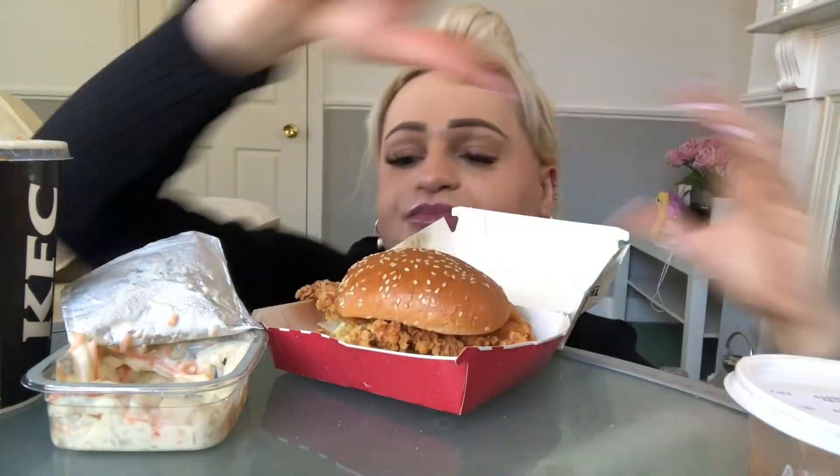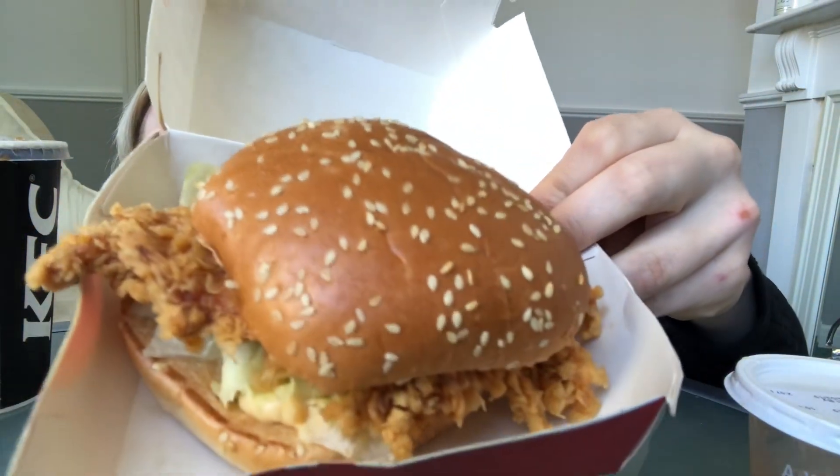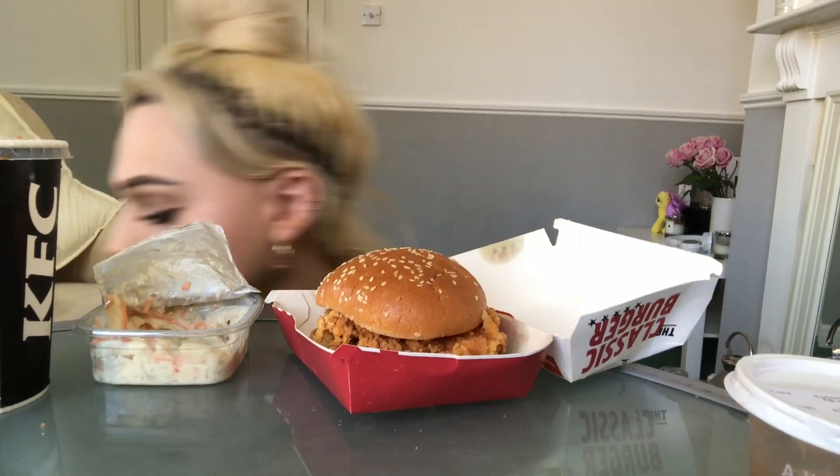What's your favourite fast food chain? Is it the Zinger — the zinger chicken? Crispy chicken? Wow, look at that. I adore this. This is what makes me full.